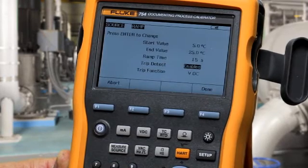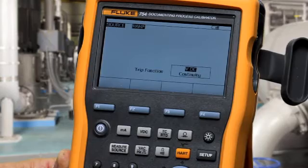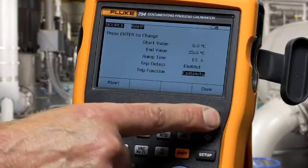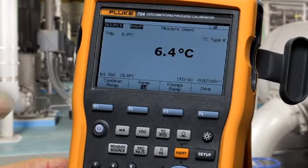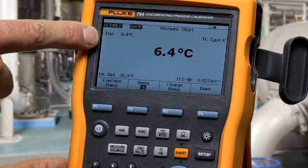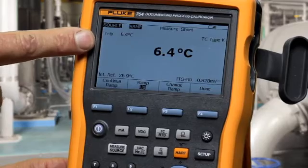Select continuity and press start ramp, and the calibrator will freeze the temperature at which it measures the contact's change state — in this case 6.4 degrees C.